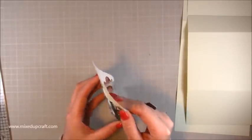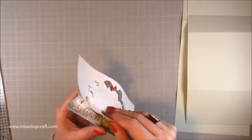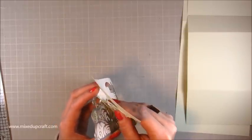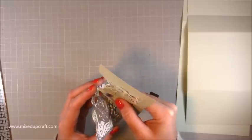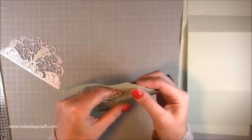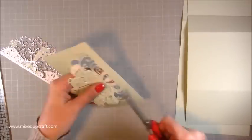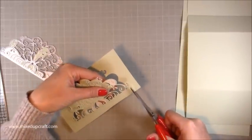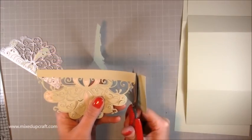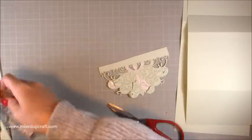Hopefully it will have cut through. Don't worry if it hasn't gone through the very back piece of backing — that's the bit you're peeling off anyway. Take this off carefully. It's very detailed so just be careful. It's already taking out the small pieces because they're stuck in. I'm just going to tidy up and straighten off the edges, which I'll be trimming again in a minute.